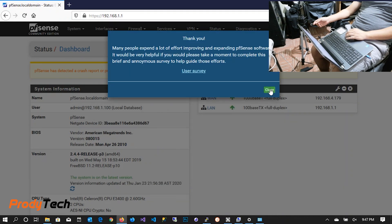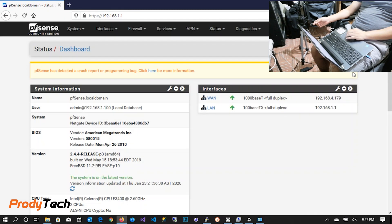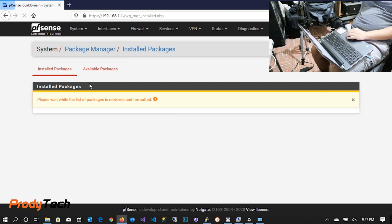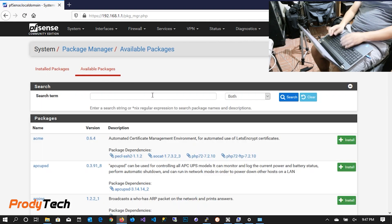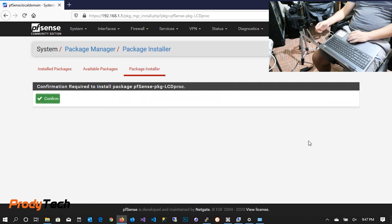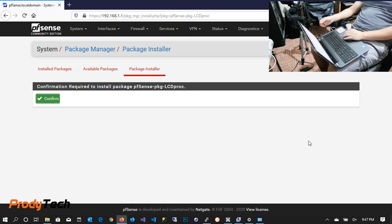After we log in, we can see we are running the latest version of PFSense. Now we are installing the LCD Pro package so we can get the front display working and show some stats.